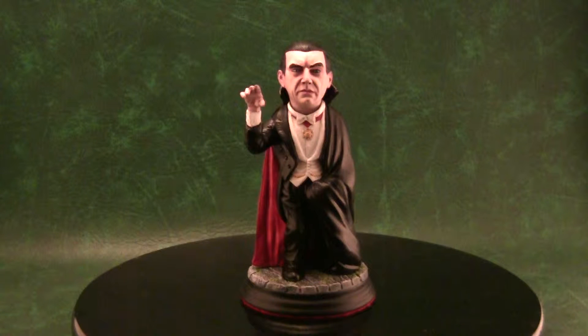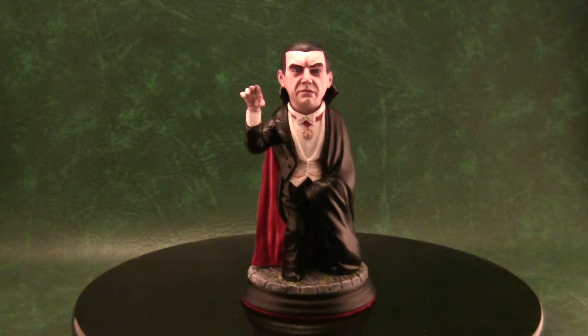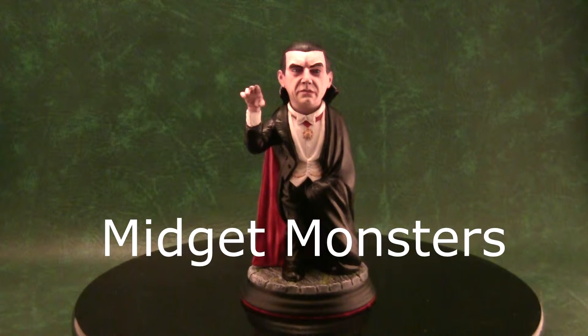Bela Lugosi was the first person to play Count Dracula and for me it's still the most iconic. This was a resin kit made by a company called Dimensional Designs, classed as an SD kit — which stands for super deformed — meaning the head is a bit bigger than the body. It was part of what they called the midget monsters lineup, which included other famous monsters like Boris Karloff's Frankenstein.